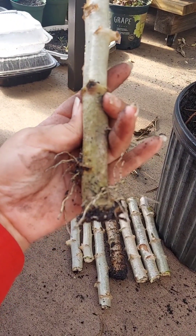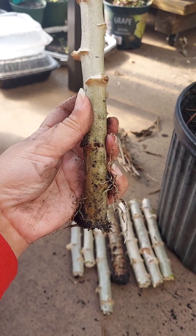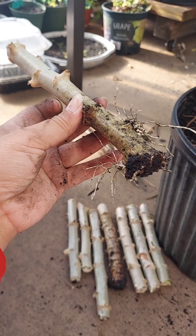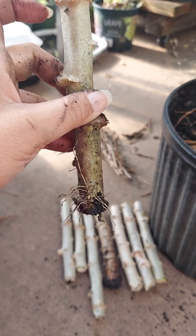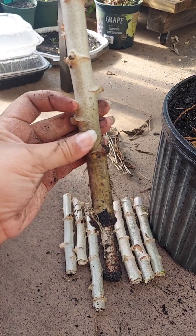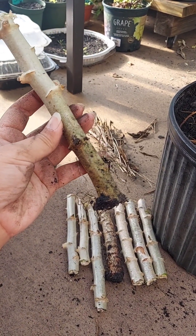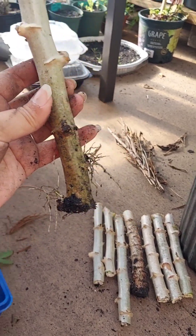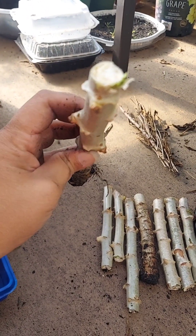See each node right here — that's a node, and over here there's another node. It's already starting to root. The more nodes you put underneath the ground, the more root system you're going to get. Usually you want about three or four nodes in the dirt.